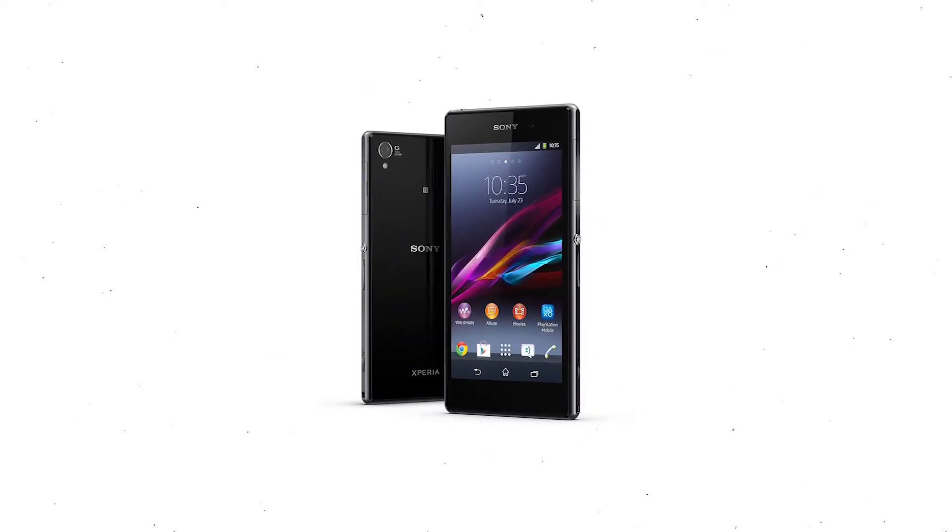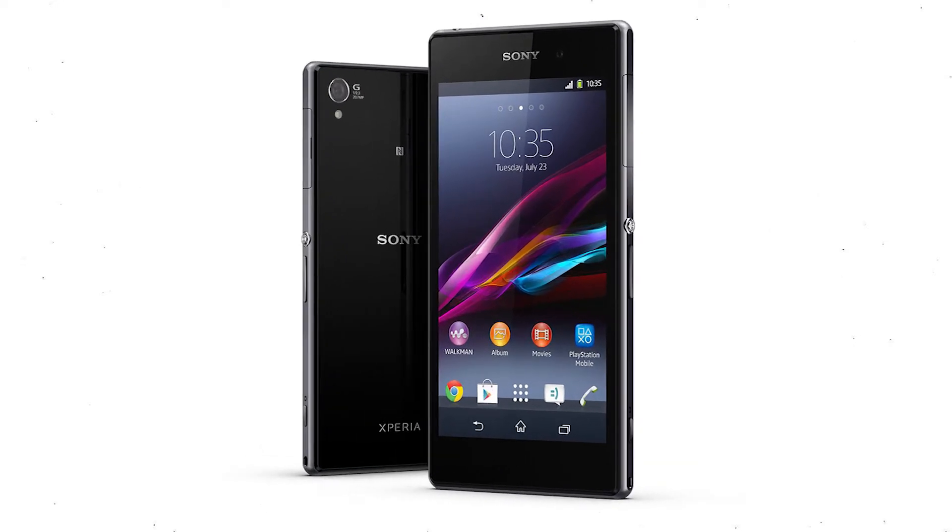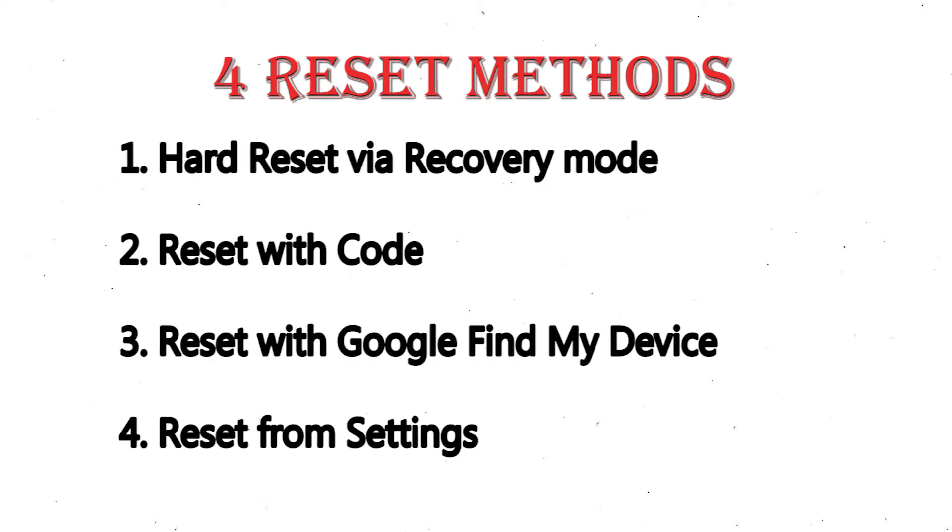You can easily hard reset Sony Xperia Android mobile here. You can also unlock Sony Xperia phone when you forgot the password. We provide 4 reset methods: 1. Hard reset via recovery mode. 2. Reset with code. 3. Reset with Google Find My Device. 4. Reset from settings.